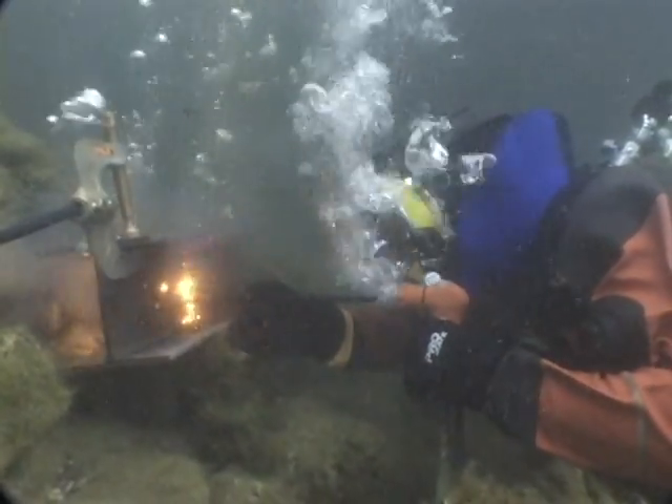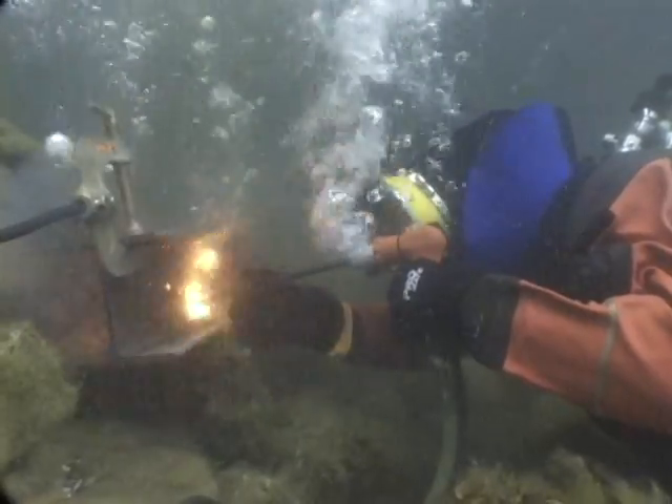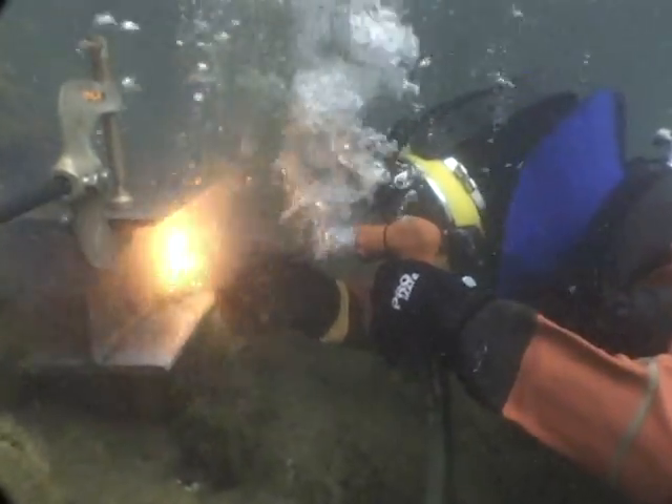Direct current underwater — if you stay out of the cable area, meaning between your ground clamp and your stinger, which is what the rod is inserted into, you're out of the path of electricity and you're able to burn underwater safely. When the metal is arced with electricity, even underwater, it will reach 875 degrees.